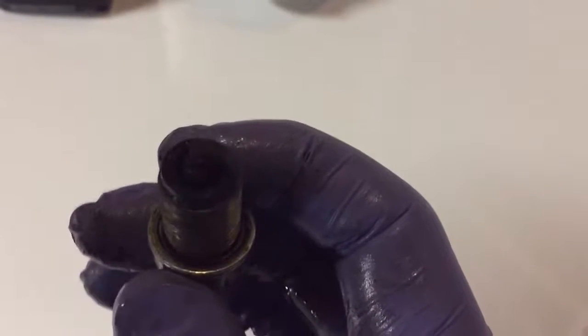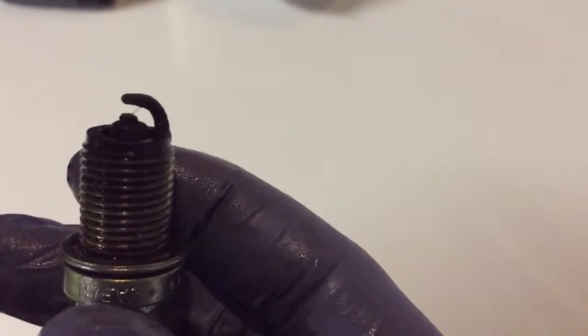And if you can see the electrode in the center there — it might be hard to focus on — it's totally worn away. Look how short that is.